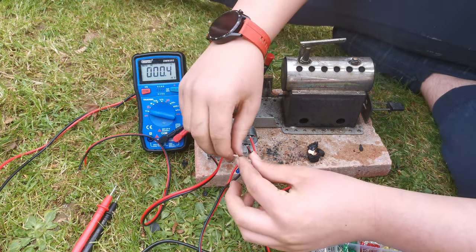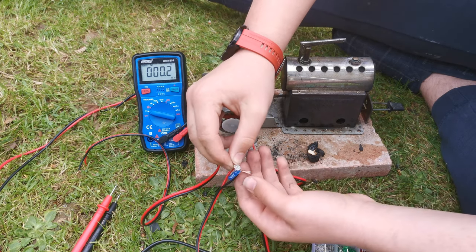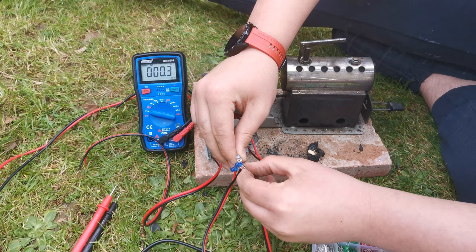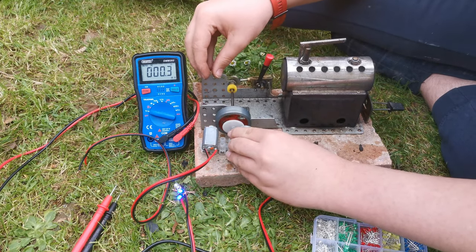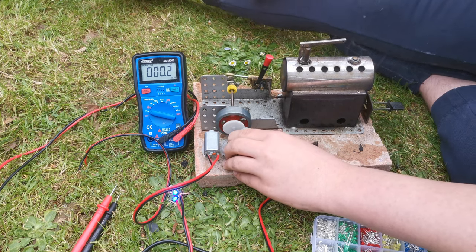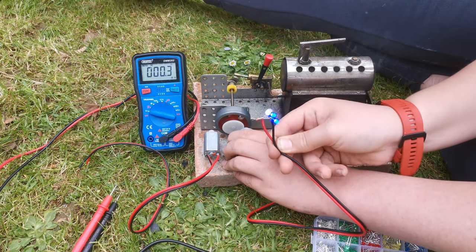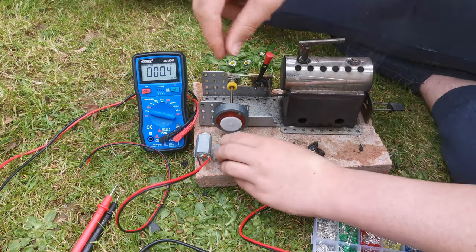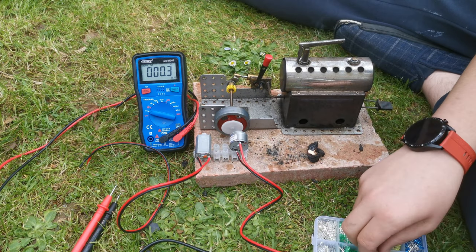Let's try and add another one. I don't know how well you can see that — I hope you can. There you go, they're running. I'm running out of fire; we've not got long. Let's try and put one more on there.